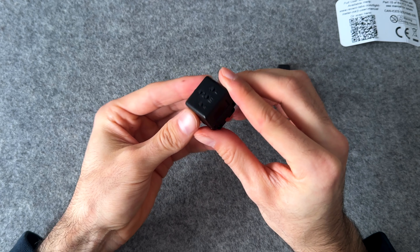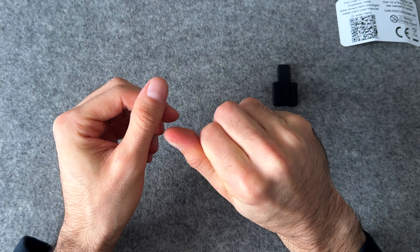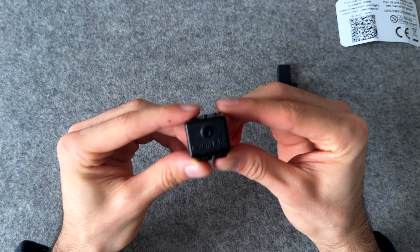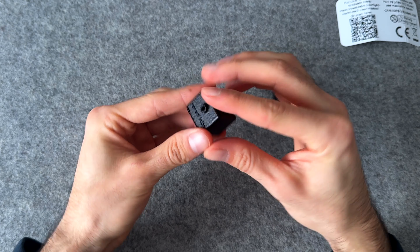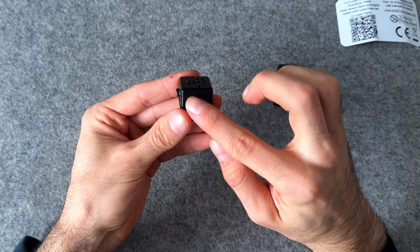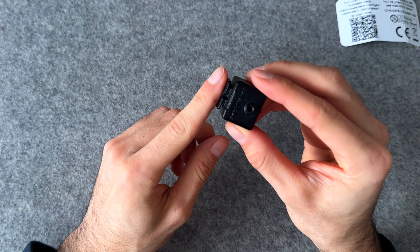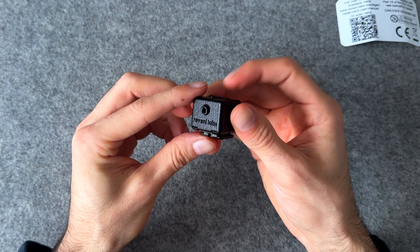This is a lot smaller than I thought it was gonna be, which is awesome. It fits right in the palm of your hand, so it's super tiny and doesn't take up any space. This is a hot shoe light meter made by Reveni Labs. It's made out of high quality 3D printed nylon, and they smooth out the surface using a chemical process. It has a nice cold shoe that you can attach to any camera that you need.